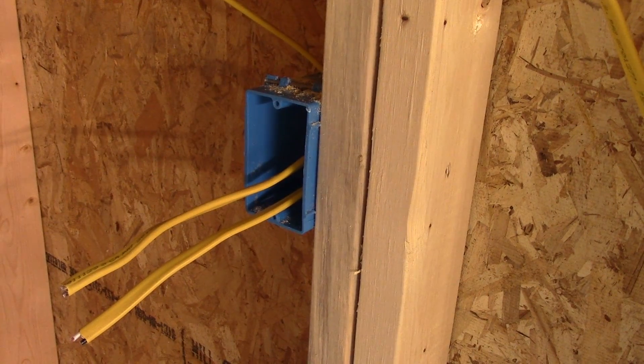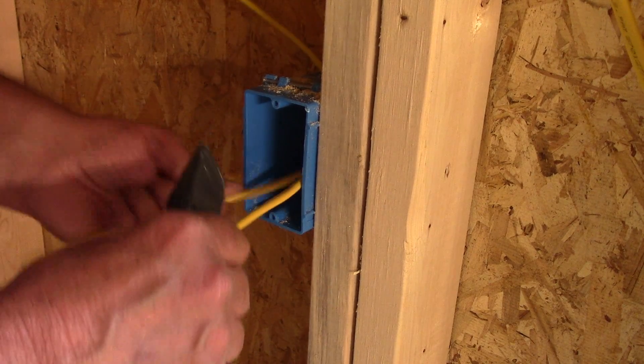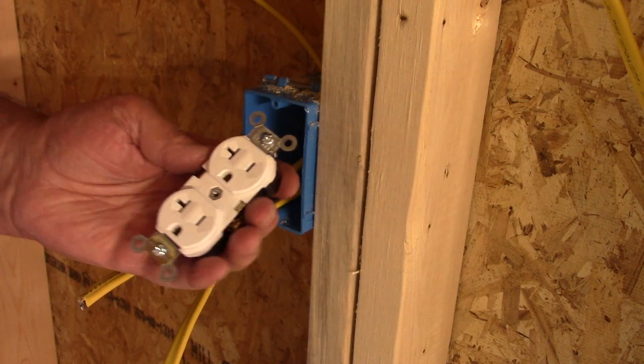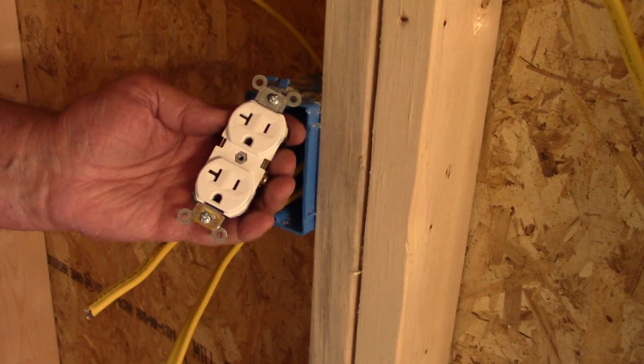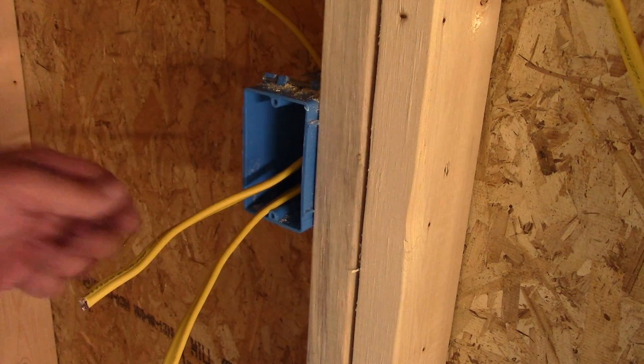Hello everyone, my name is Calvin with Southern Country Living, and today I'm going to be showing you how to wire a 20-amp electrical outlet. Let me get started here and show you how to wire this up.